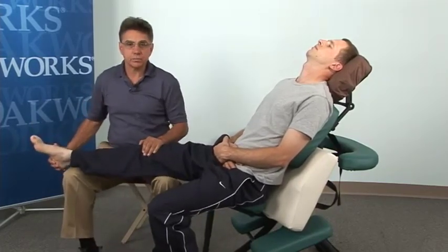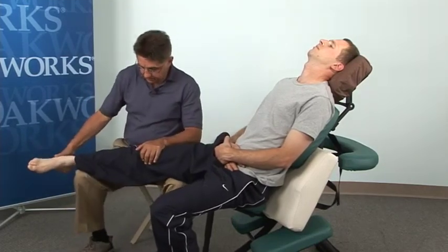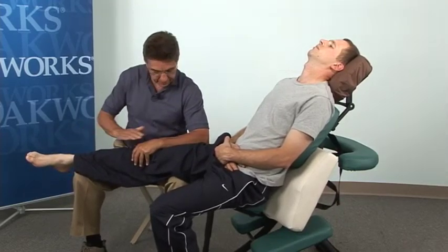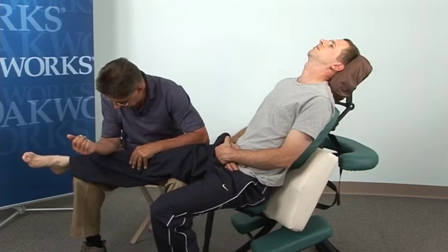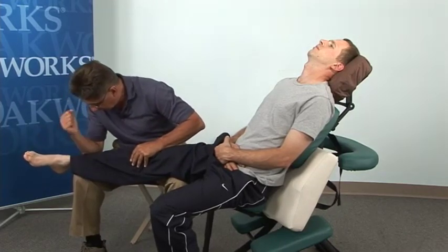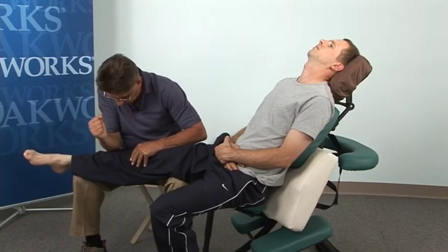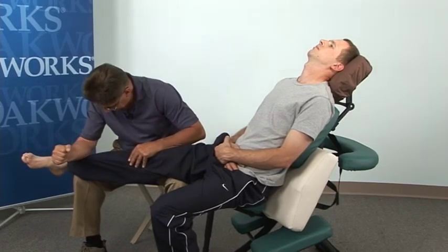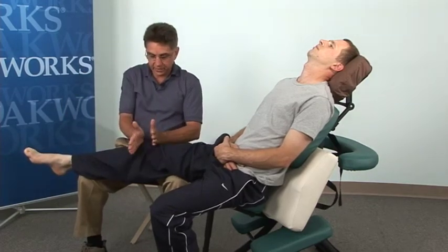Bring the other leg in to support you and shift your position a little bit if you need to. Internally rotate and maintain that internal rotation with the arm that's closer to the head. Then you can work the peroneals and tibialis anterior with the forearm. Using a rapid forearm rocking motion — I call this the tomahawk. Another nice move you can do here is sawing.